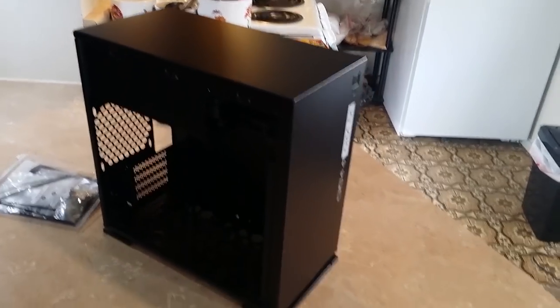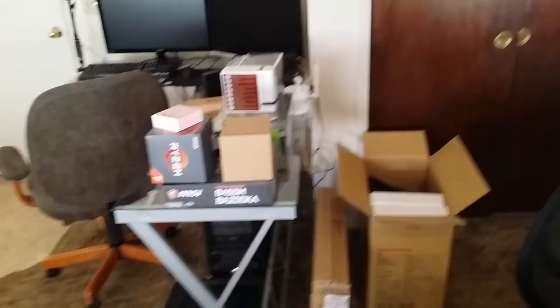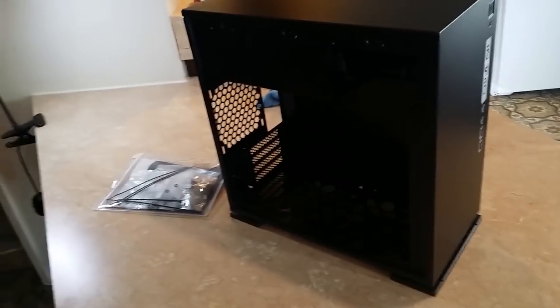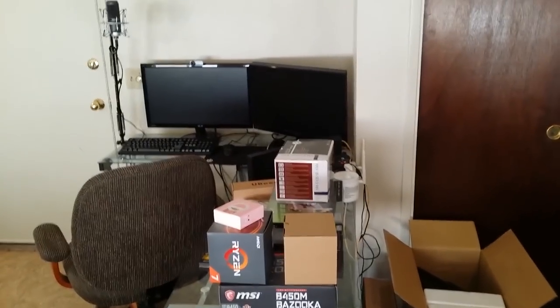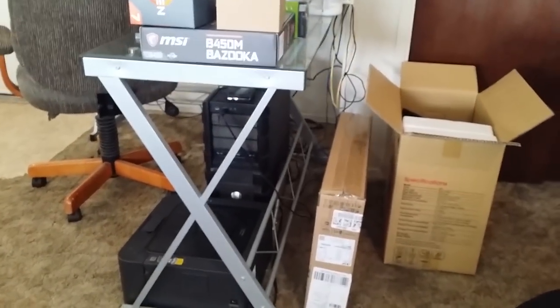Before going any further with this case, I want to make sure I have all my parts ready. There is one probably pretty obvious thing missing — I didn't buy a power supply because the one I'm going to use is inside my current computer. I was waiting for all the file transfer stuff to finish with that external hard drive, and now it has. So I've shut down my old computer for probably the last time. I'm going to go grab it, open it up, and I'll be back in just a sec.